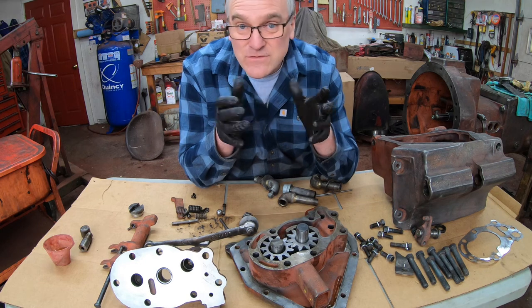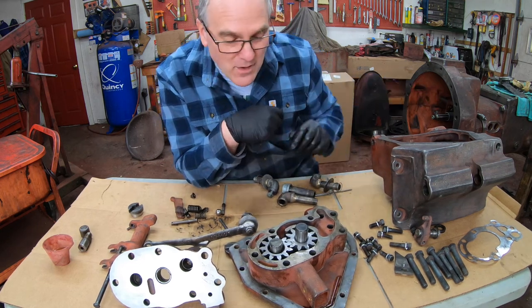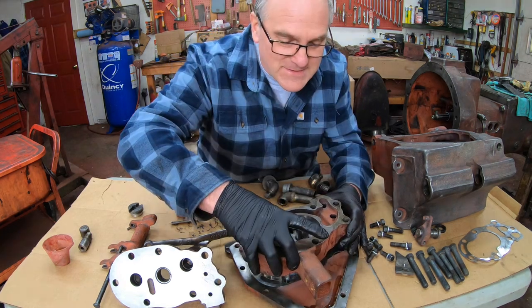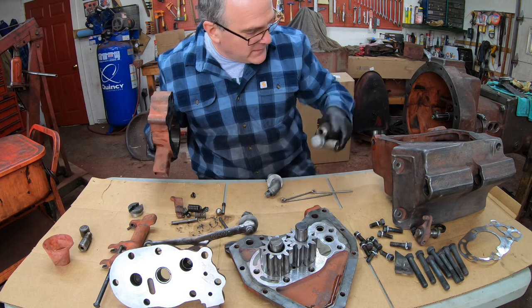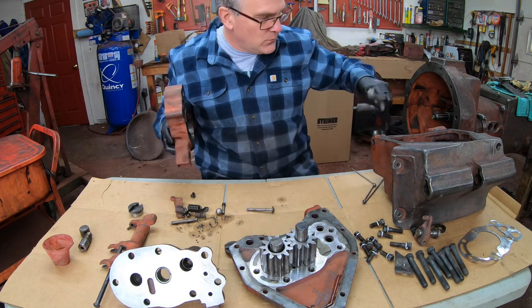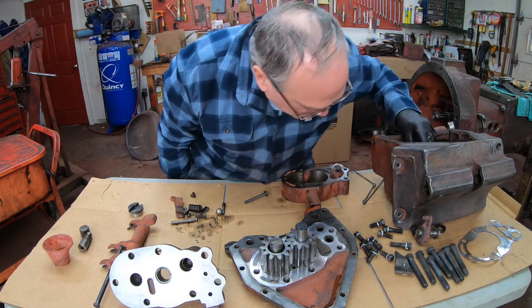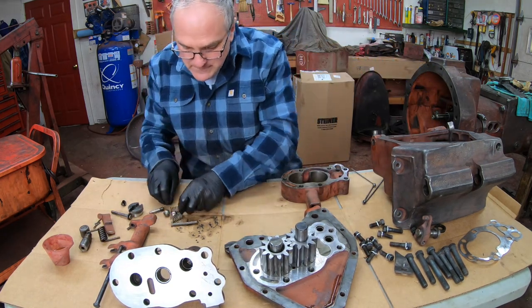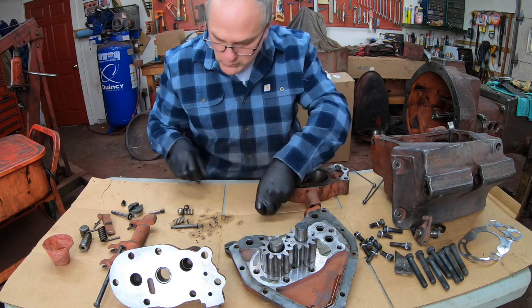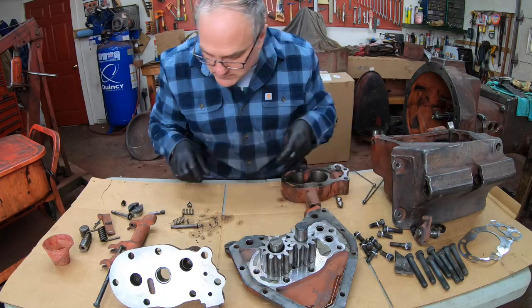The next part is the start of the valve system that controls the oil flow out to the hydraulic cylinders.